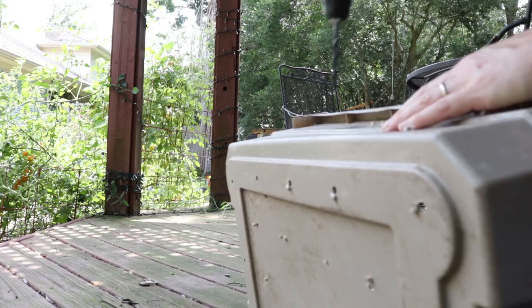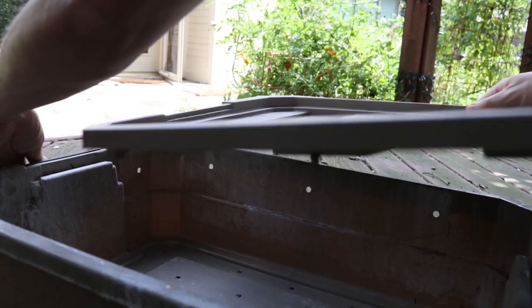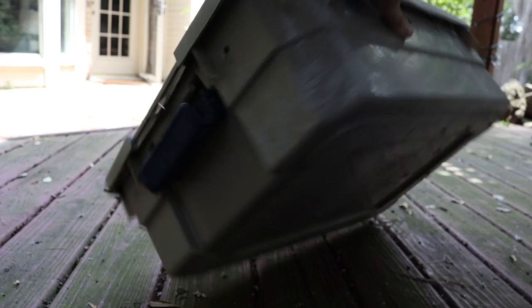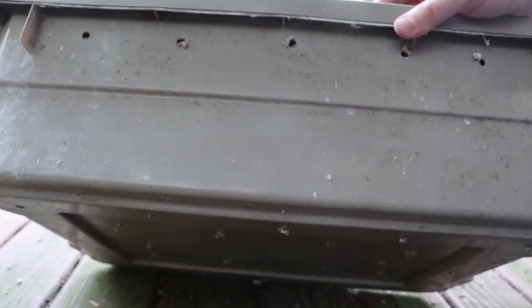Then you're going to do the exact same for the lid. That's pretty good — holes all around. When you're putting the holes on the sides, you want them up at the top of the bin, not at the bottom. Depending on how things are going, worms are going to try to get out from time to time, so if holes are down at the bottom they're definitely going to try to escape.